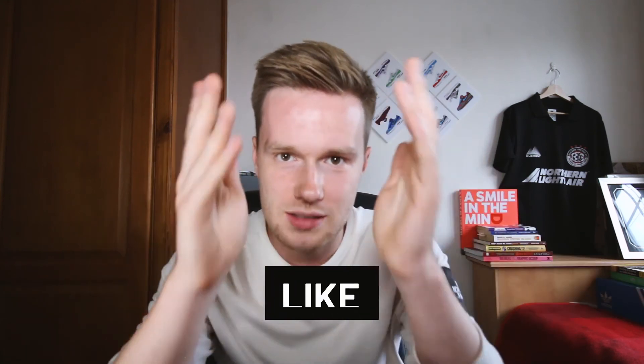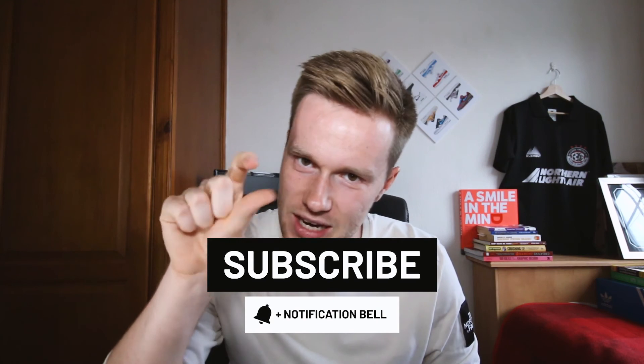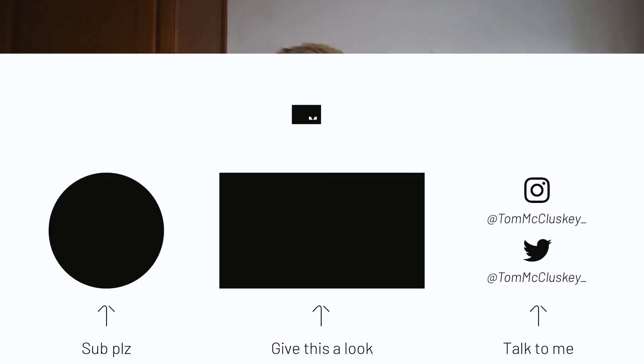If you found this video helpful, please drop a like, subscribe to the channel, and turn that notification bell on — because YouTube doesn't like sharing our videos to people who actually subscribe. I'm gonna try and bring a video every Wednesday. This is the fourth Wednesday in a row — happy days. I've been Tom O, this is the Tom Clusky YouTube channel, thank you very much, have a good one.